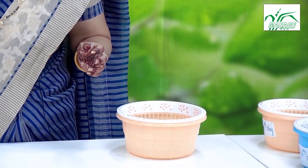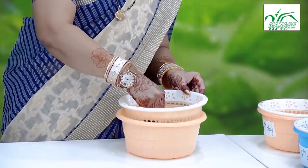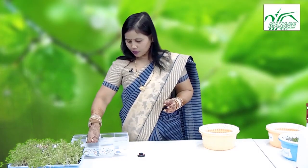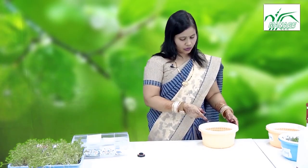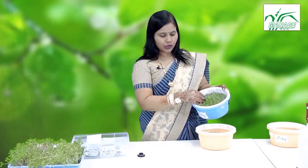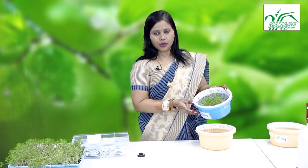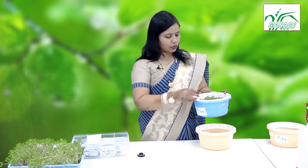Change the water every two days, or preferably every day if possible. Simply lift the basket, change the water, and place it back over the container. The seeds grow fresh and can be cut as and when we need them at home. It is easy to practice and easy to grow.